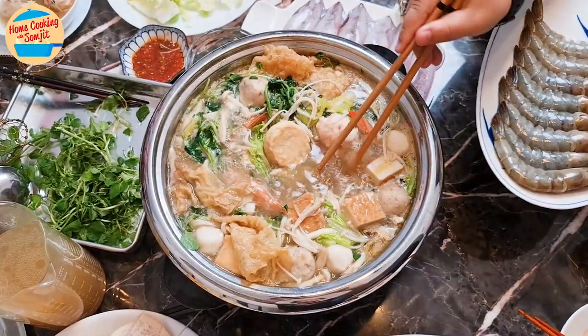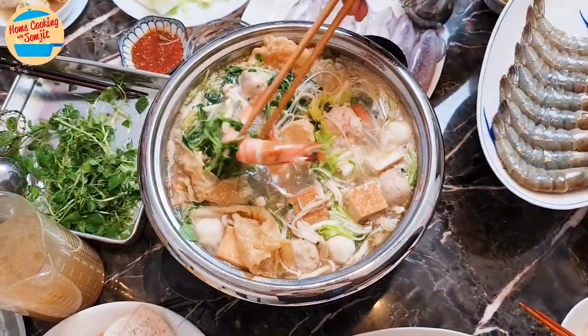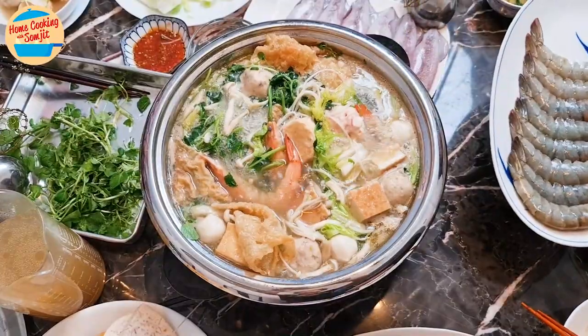Today, I have prepared a steamboat meal for my family. After making the stock and dipping sauce, it is time to enjoy the steamboat. This recipe is for 6 to 8 servings.